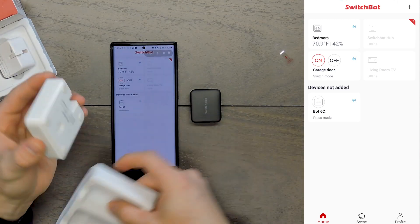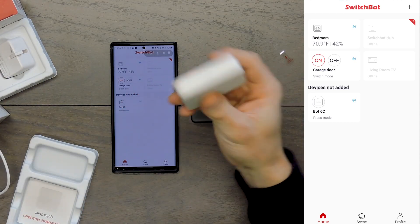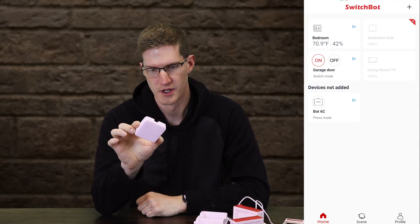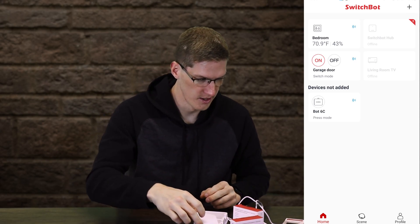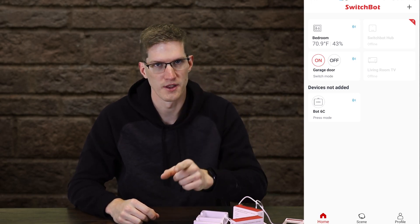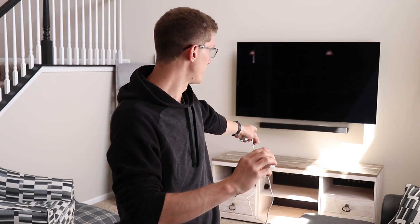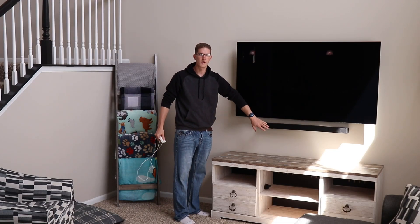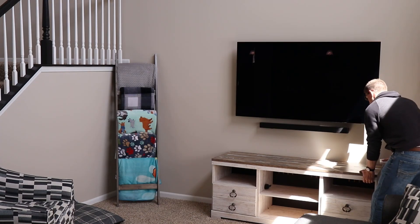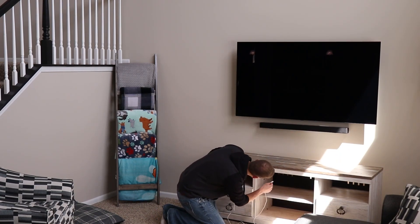Now let's check out the Hub Mini. It comes with a micro USB cable — very lightweight, very small — and it's an IR blaster as well. It connects to your internet through Wi-Fi, so no Ethernet needed, and I've never had an issue with it dropping off the network. I'm going to plug it in near the TV in the living room and see how the infrared range works. I have an unused outlet behind the console, so I should be able to feed the wire through.